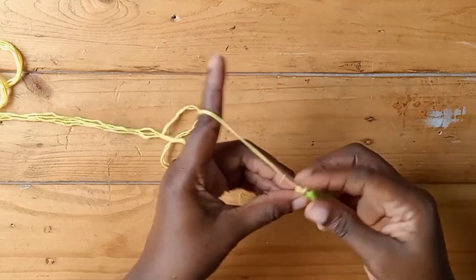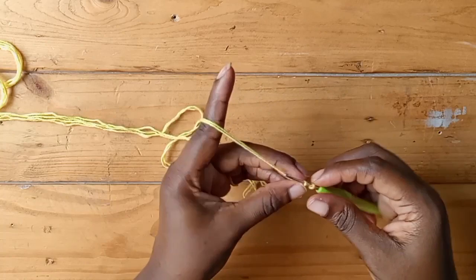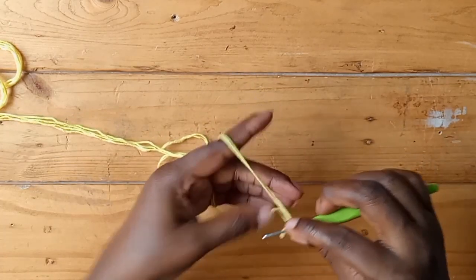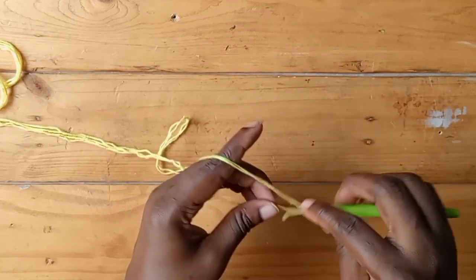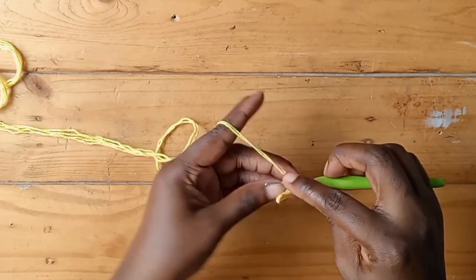Yarn over, pass it through the two loops, and continue like that until you get to the length that you need. This is basically what you'll be doing for this i-cord — that's why I said it's really very simple. Just three steps. Just continue until you get to the length of the i-cord you need.